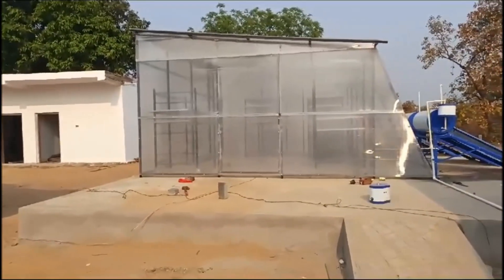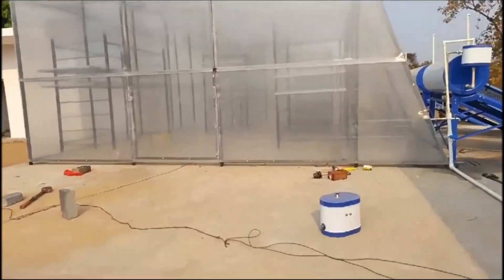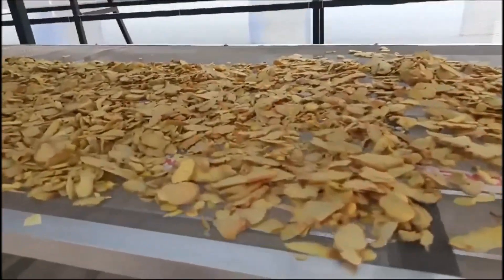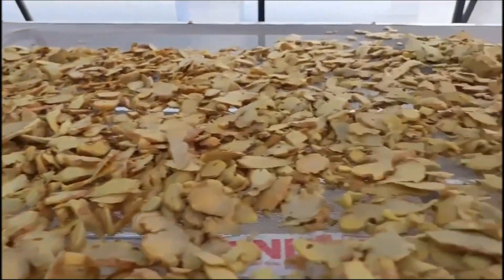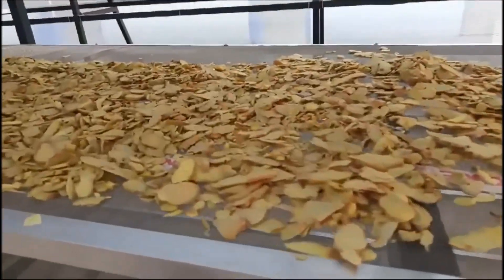From our excellent range of solar dryers, we have developed a large range of dryers for ginger drying. During the peak winter, the crop is available in the market at low cost, and you can make dry ginger and dry ginger powder and store them for a longer life.